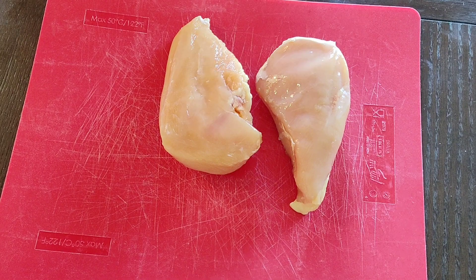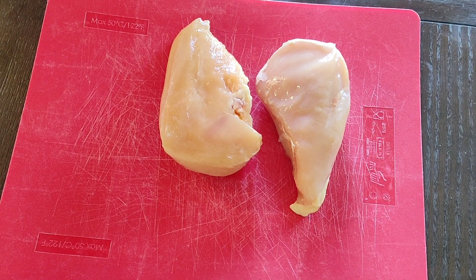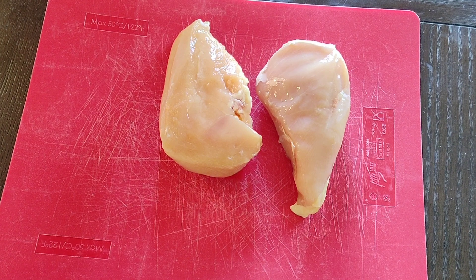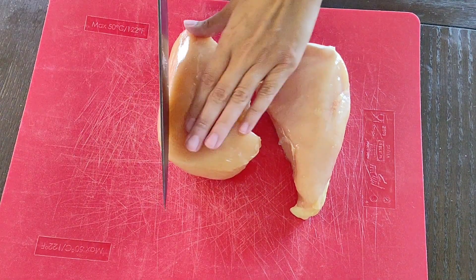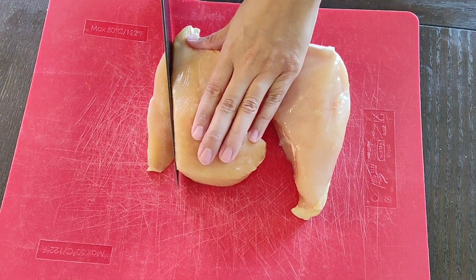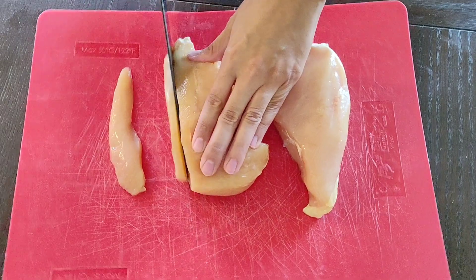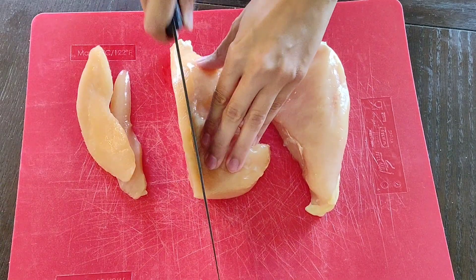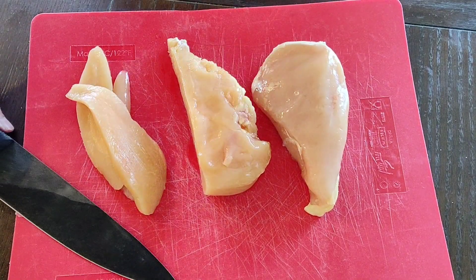I've got two chicken breasts here and I like to leave them partially frozen because they slice better. I'm just going to slice these into strips for the fajitas, using my de facto knife — as you can see, it just makes super easy slices. I'm going to do that with both breasts.